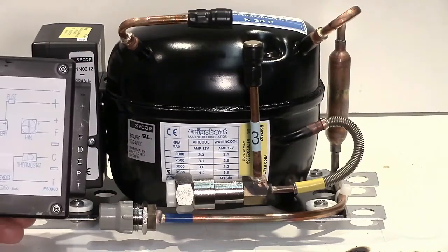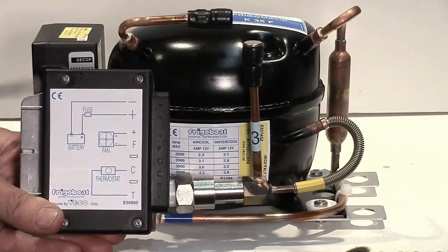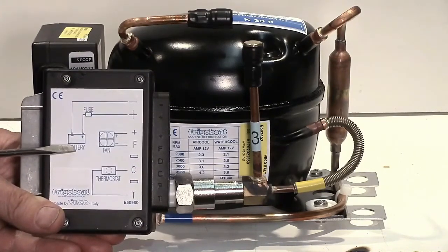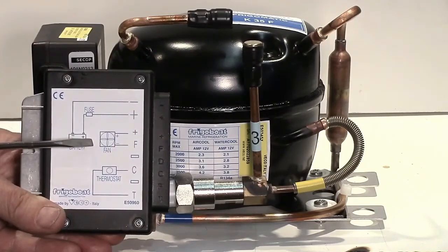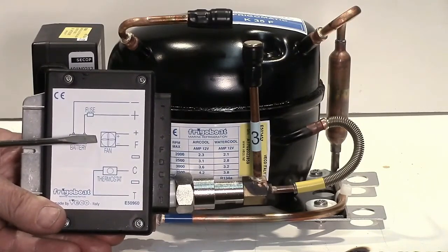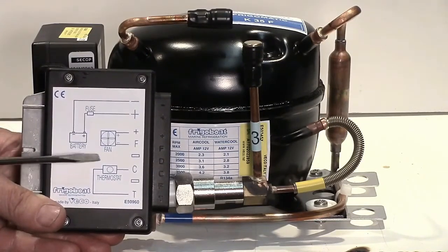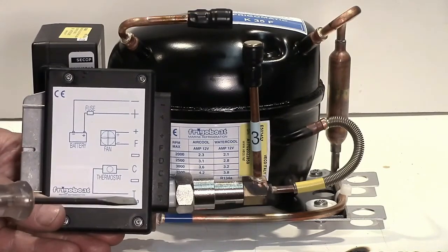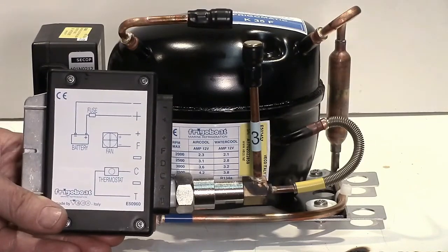On the Frigibo controllers, we have a label which shows all those connections. The POS and NEG go to the battery or the power supply — 12 or 24 volts. The POS and the F are for the fan, and that will always be 12 volts no matter what comes in on these terminals. The next one is the diode, which is not used normally. And then C and T go through the thermostat — that is the control circuit for the compressor.